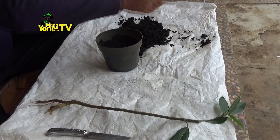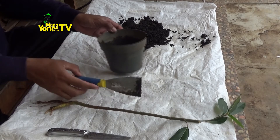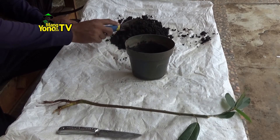Siapkan pot. Saya menggunakan pot diameter 10 cm. Media tanam: arang sekam padi, campur tanah sampai merata, perbandingan 1 banding 1. (Prepare a pot. I am using a pot with a 10 cm diameter. Growing medium: rice husk charcoal, mixed with soil until even, ratio 1 to 1.)